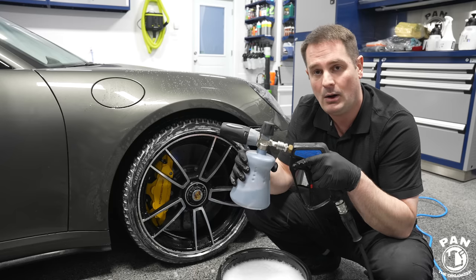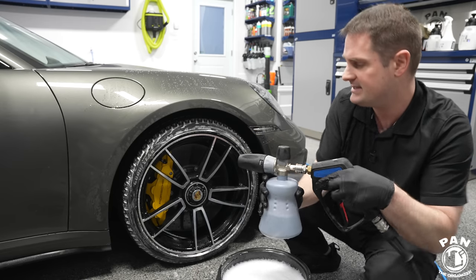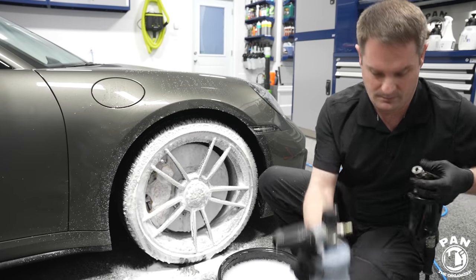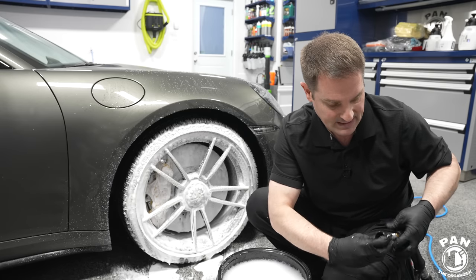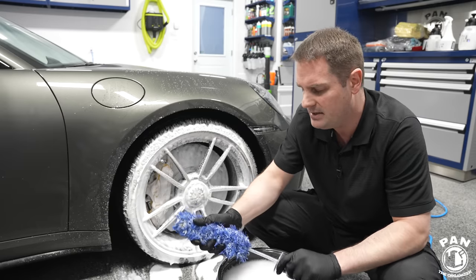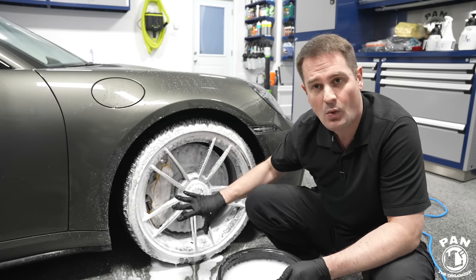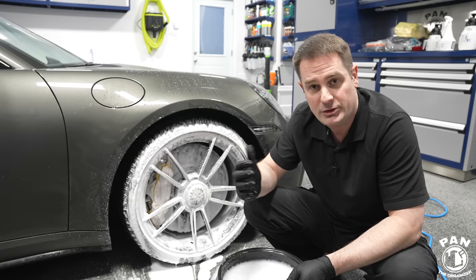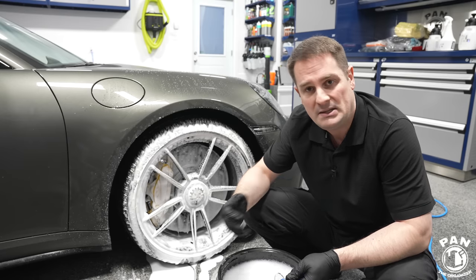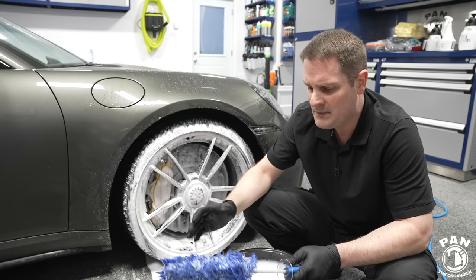The foam cannon not only starts cleaning but most importantly adds lubrication on the surface to prevent any scratching or marring of the wheel faces. Nothing harsh is needed — no iron removers or wheel cleaners with iron-removing capabilities since there's practically little to no brake dust. Car manufacturers tell you not to use harsh chemicals on carbon ceramic brakes because they can't know what the average person will use at home, so always stay on the safe side.